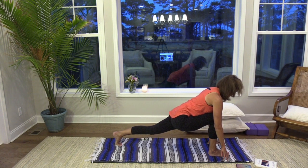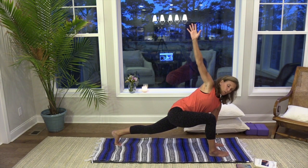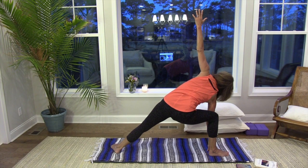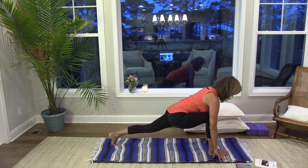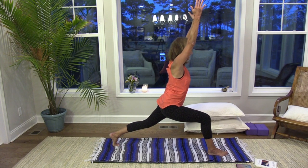Big breath in, slow breath out, find stillness here. Then take the left hand to the inside, lift your right arm up, find your twist on this side. Right knee over the right ankle, gazing up, opening that heart. As you exhale, spin the back foot to flat, coming into a side angle here, lifting that left arm up, following it with the gaze. Maybe flipping the palm, taking a bind if that suits you this evening. Nice big breath in, and as you exhale, just unwind. Bring both hands to frame the right foot. Then rise up into our crescent lunge on this side — reaching those fingertips high, steadying yourself.